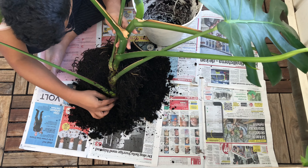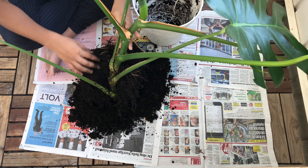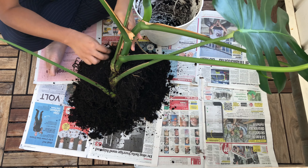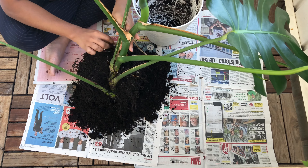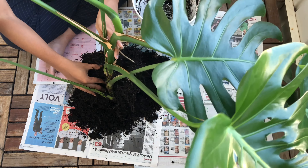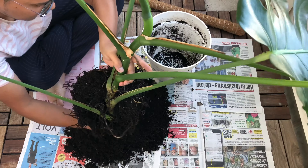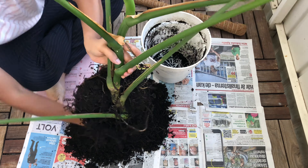Alright, I think I'm getting the skeleton now — this is the actual skeleton of the plant. It's much easier now. I'm getting rid of the soil beneath it so I can push it into position. I think it looks better.